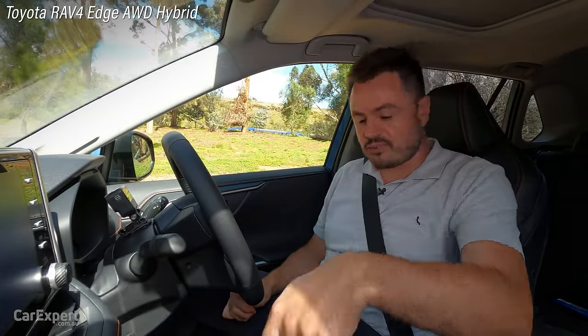Moving through the deeper bog hole now, trying not to destroy the GoPro. Let's line it up for our wheel-in-the-air section. There it is — we are teetering, literally balancing. I'm going to roll out of the brake and roll onto the throttle. I can hear it doing stuff, traction control light is flashing. Jeez, that is so impressive — it is really fuss-free. Just a light bit of throttle and it just gets out of there. Really impressed with the Forester on that section.